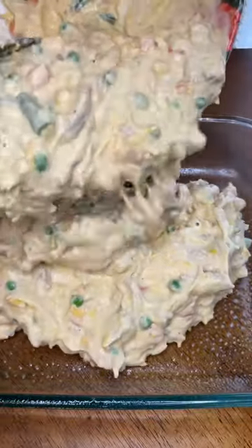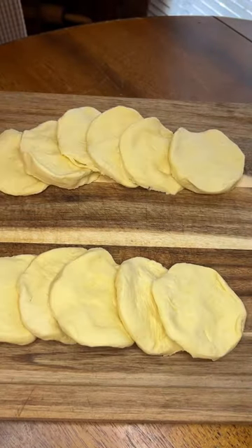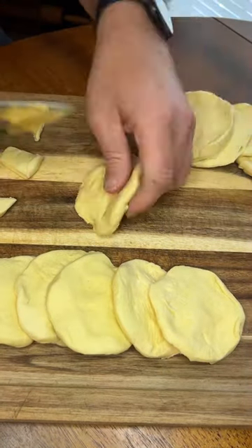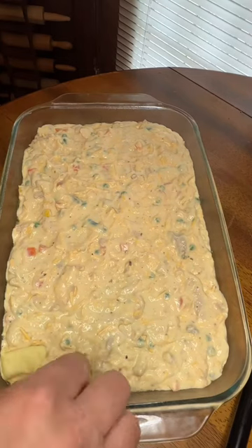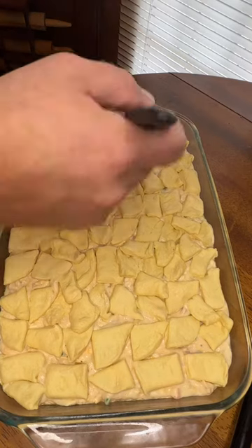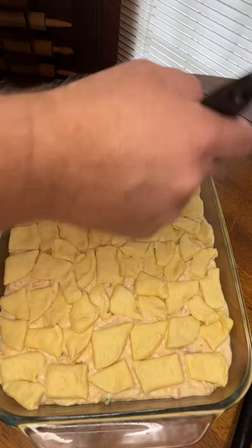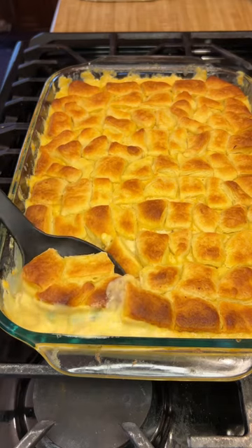Transfer that to a 9 by 13 baking dish, then take 6 biscuits, split them in half, and cut those halves into 6 pieces each. Place your biscuit pieces on top of the mixture, brush with butter, and cook in the oven covered for 20 minutes, then uncovered for another 25 minutes.